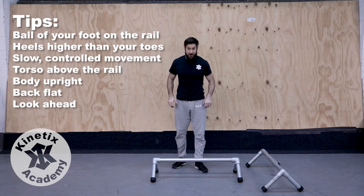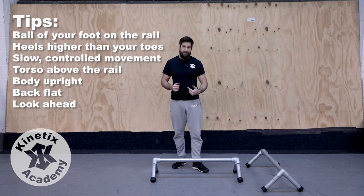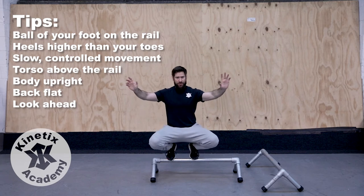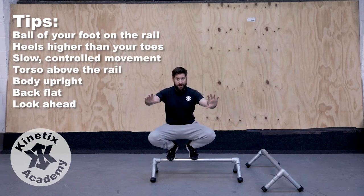So the first exercise for us to do is to see if we can get onto the rail on one foot, step off, onto the rail on the other foot, step off. From here, stepping up, getting our balance, making sure we're holding balance. Don't just get onto it and fall off — see if you can really hold your balance and know that you're in control of this movement.